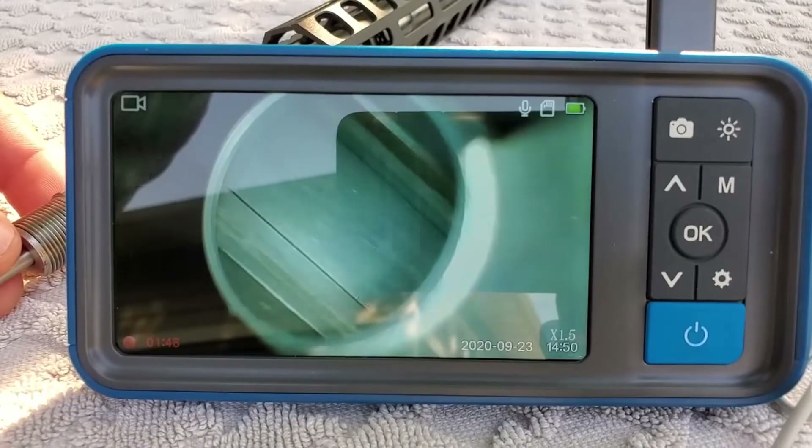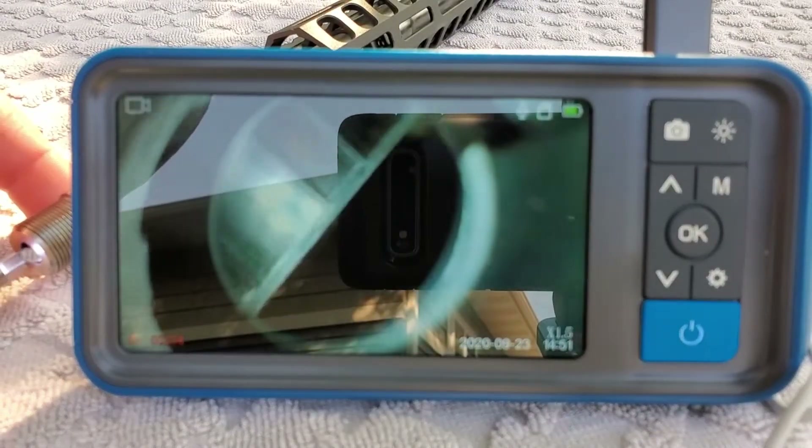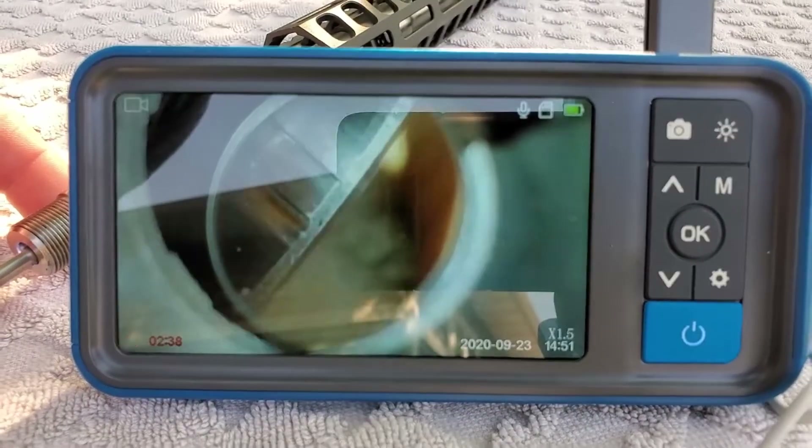That's where these rigid bore scopes are really handy, as long as you're careful. Treat it like a cleaning rod so you don't damage your rifle's bore and you should be fine. With a bore scope like this you might want to consider the flexible model if you're really concerned about scratching. But as long as you're nice and careful you should be good to go with the rigid models. I'm actually becoming quite a fan of them with how much control you get, especially something like this that's plug-and-play.